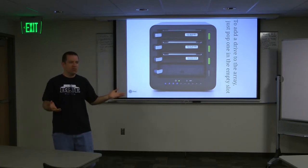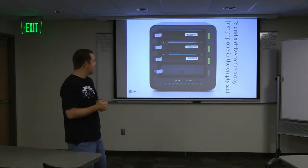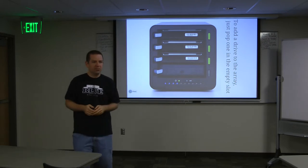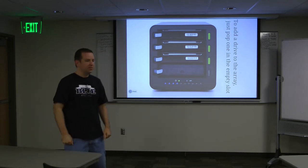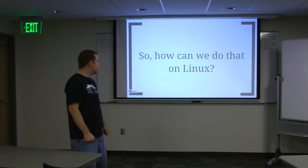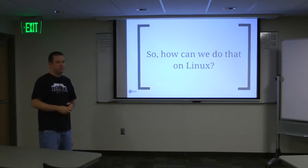The thing I wrote is not quite so seamless as a Drobo, but it does kind of give you the same thing as long as you're willing to put a little more effort into it. So how can we do that just on Linux?